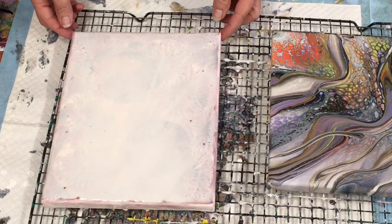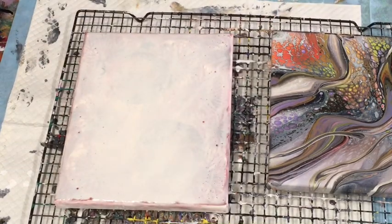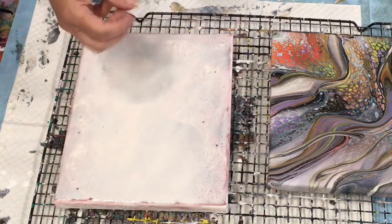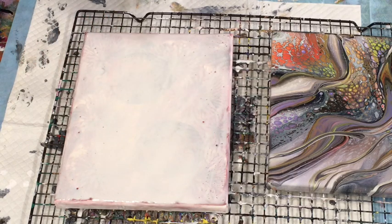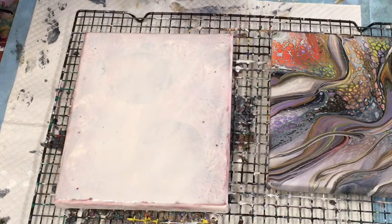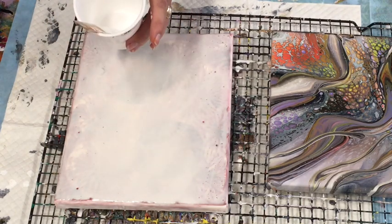I'll just do this quick flip cup pour on this leftover canvas. It was a canvas that I tried to put some modeling paste on to get some depth, but it didn't turn out, so I put some white paint over it — and then I must have used old white paint that wasn't very good either. So I thought, well, I'm just going to use these bits of leftover paint.